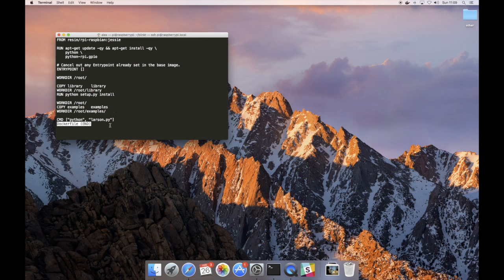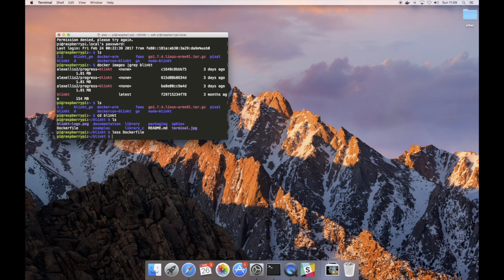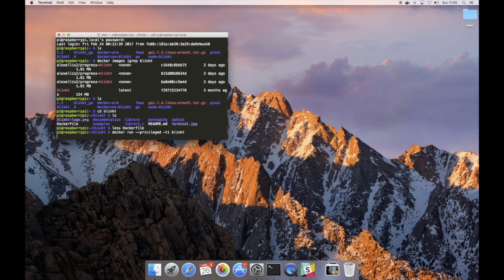We already have all of the code and examples present from the repository, and the one that we're running is called Larson, which is from the movie Knight Rider. So let's run that now — as soon as it loads up... it's loaded. We're going to switch over to the video and I'll show you what that looks like. I'm just about to run the Docker container and any moment now — here we go.